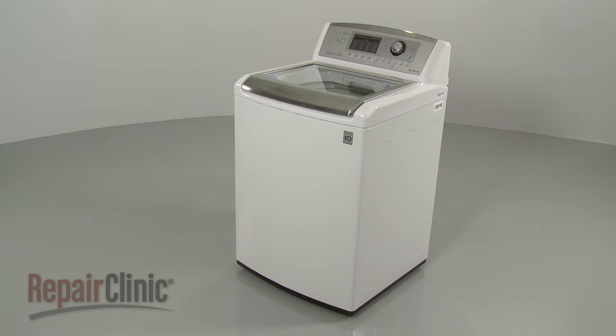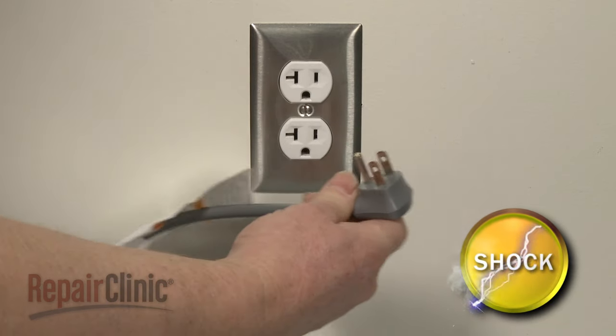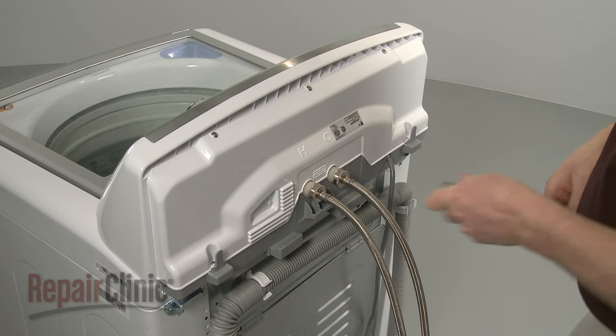Before you replace the pressure switch in your washer, unplug the power cord. Now use a Phillips-head screwdriver to unthread the screws securing the rear control panel.